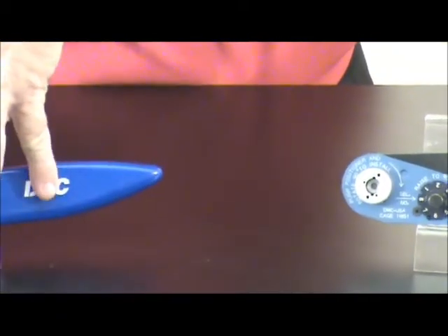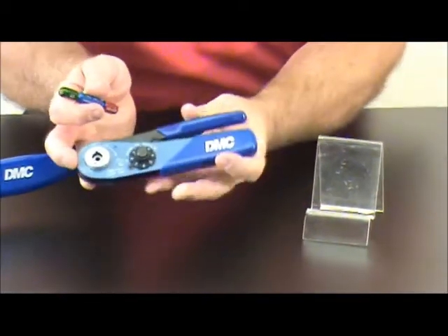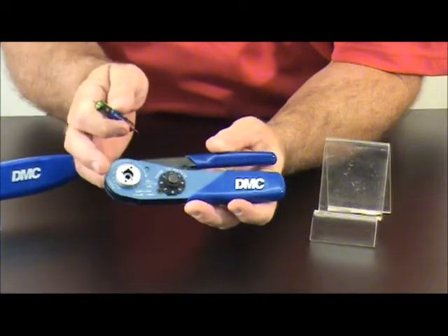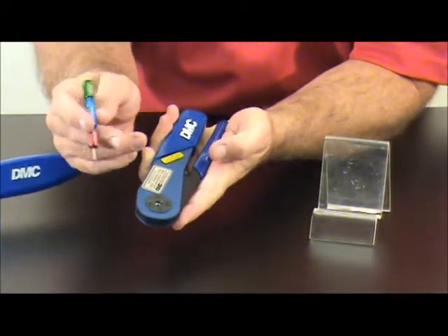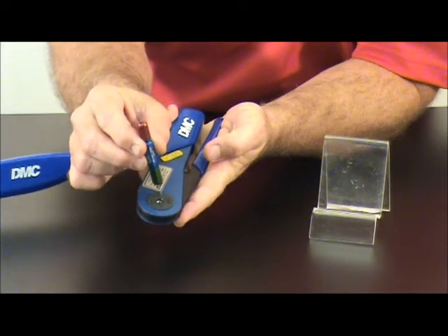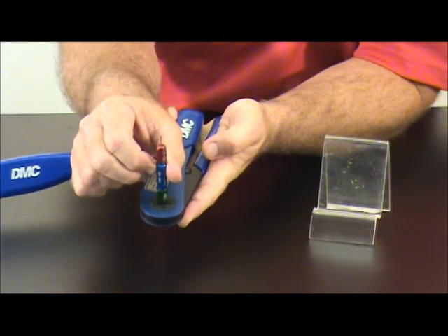Following the same method with the AF-M8, again noting that we are at selector setting number eight. Make sure the handle is fully closed. Use the green side for go and pass it through the indenters.